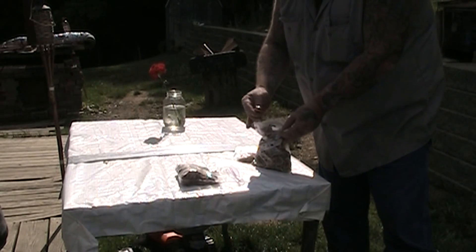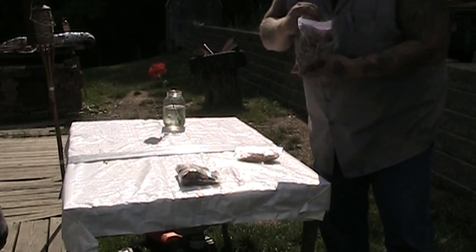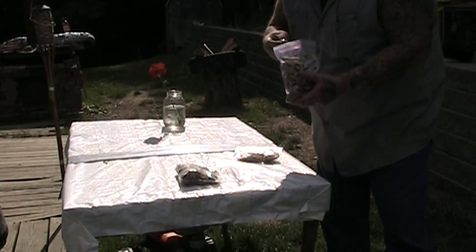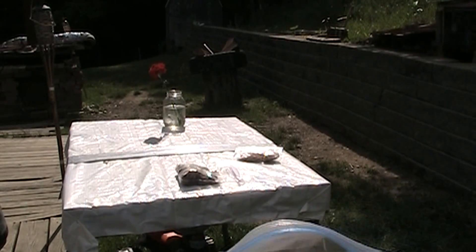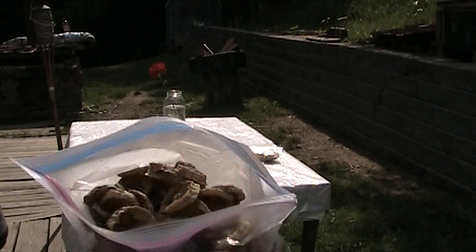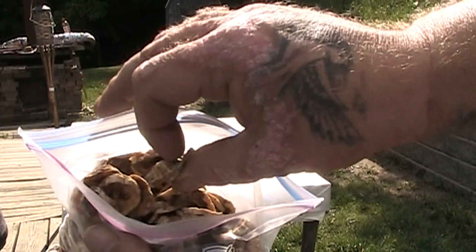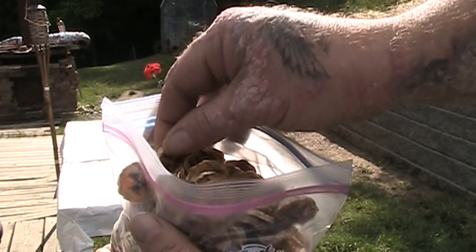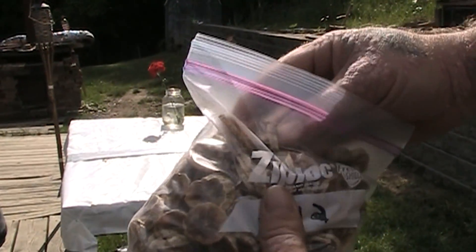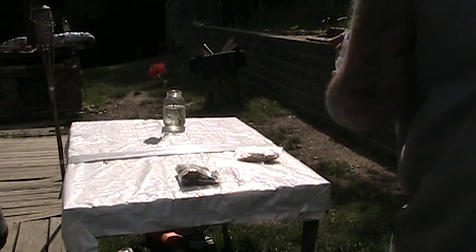So what we got is banana chips, and I don't see any mold. It smells like bananas. There's no mold — they look good. A little leathery, but not as crisp as what they were. But I think that's okay. That smells good. I don't smell any kind of rot going on.